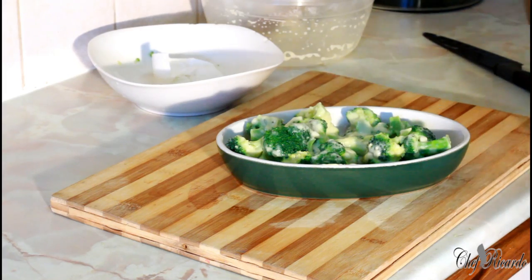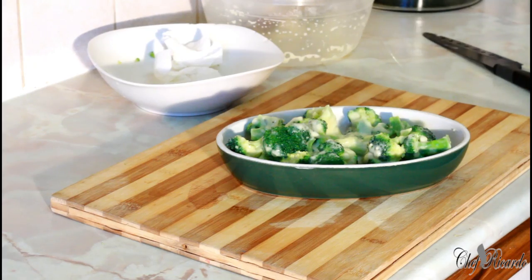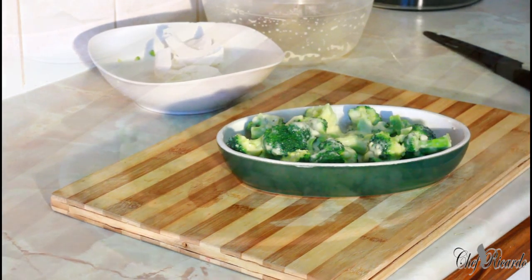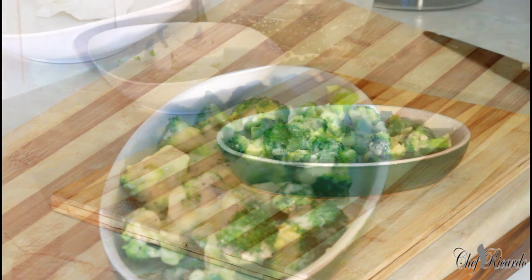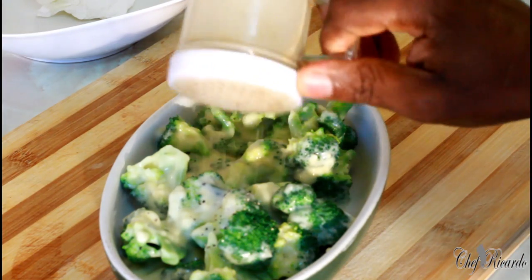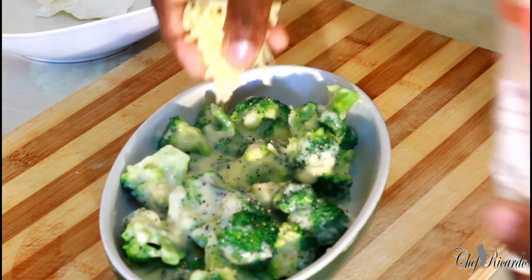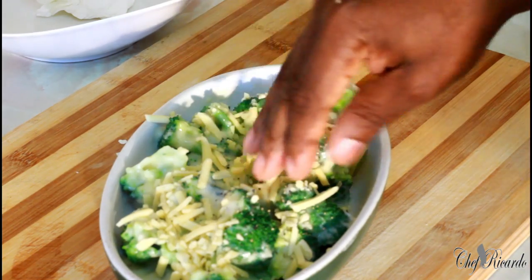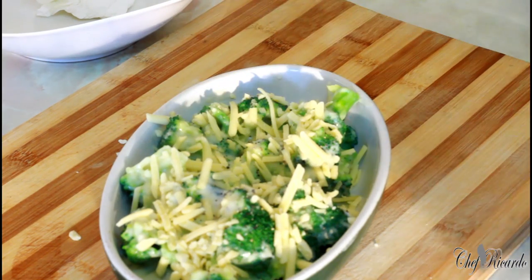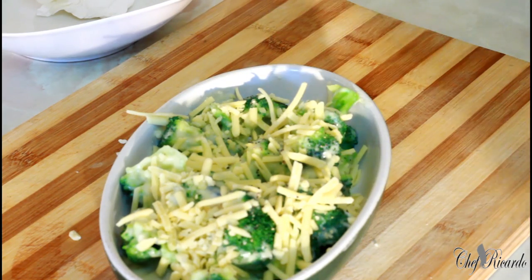As you can see, that's what Chef Ricardo's cheesy broccoli is all about — looking lovely, nice and yummy. All I need to do is sprinkle a little pepper on top just to bring in the flavor, and put a little bit of cheese on top. You can use your favorite cheese.